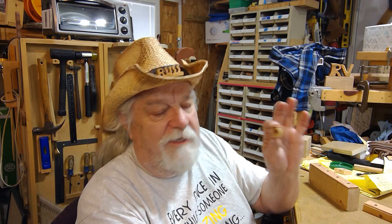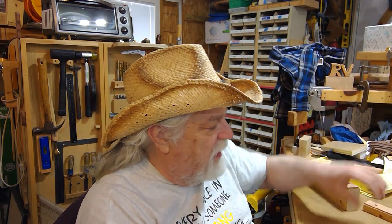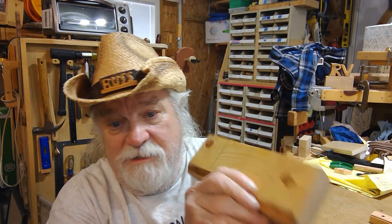They didn't turn out too bad, and definitely shop-made — that's what I love about these sorts of things. This is a lot more fun than just buying them. You can actually buy these small ones for about a dollar a piece, but where's the fun in that? I'm going to make two more pretty close to this because I need two more about that same size, so I'll have four of them.